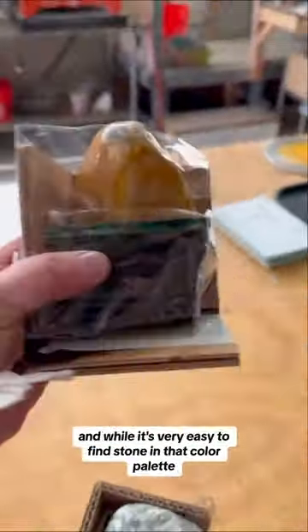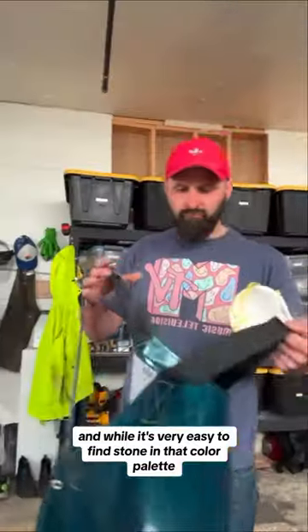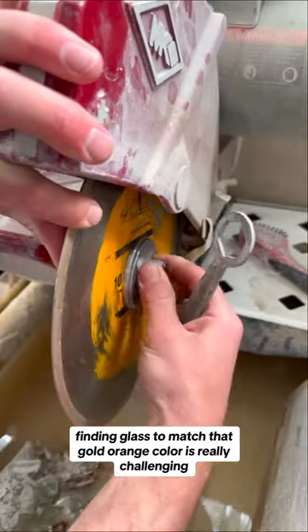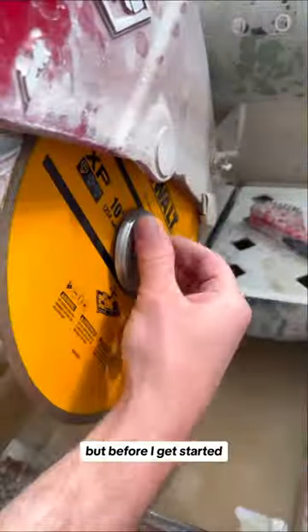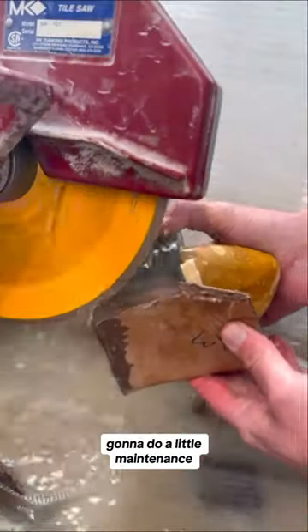For the month of April I'm doing a couple of gold and orange pieces, and while it's very easy to find stone in that color palette, finding glass to match that gold-orange color is really challenging. But before I get started, as anybody with the shop knows, gotta do a little maintenance.